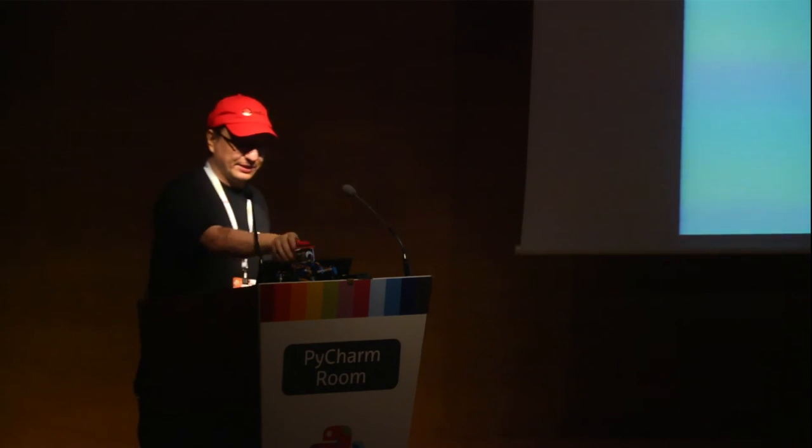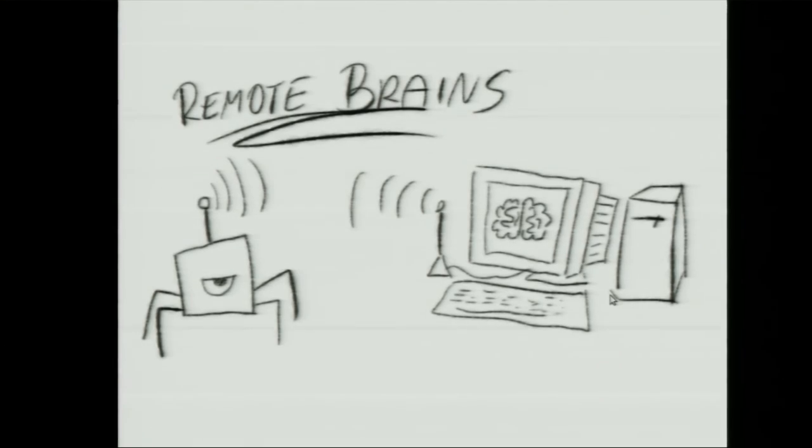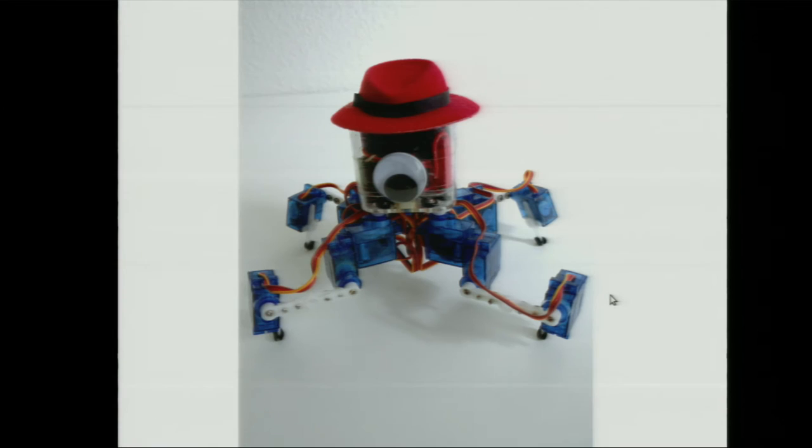One approach is a remote brain: the robot only has a servo controller and a Bluetooth dongle on board, and it runs from Python code on my computer, which sends servo positions to the robot. This makes it very easy to debug your code because you can break at any moment, use the console to try other commands, and so on. The downside is you need the other computer running.